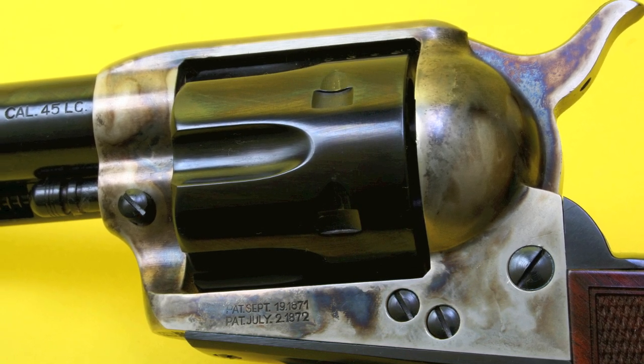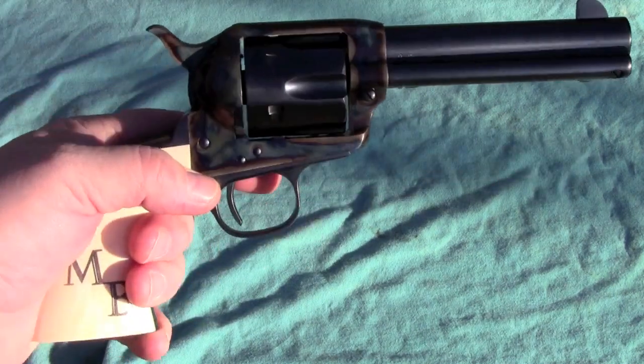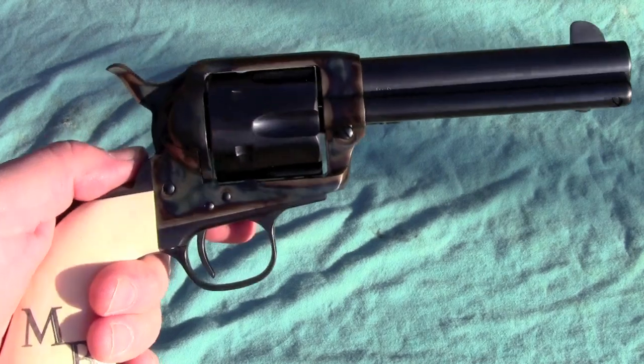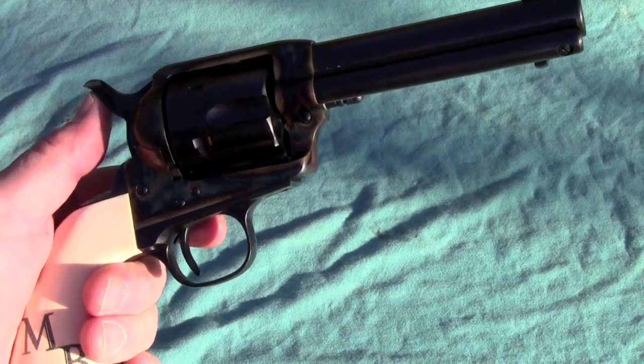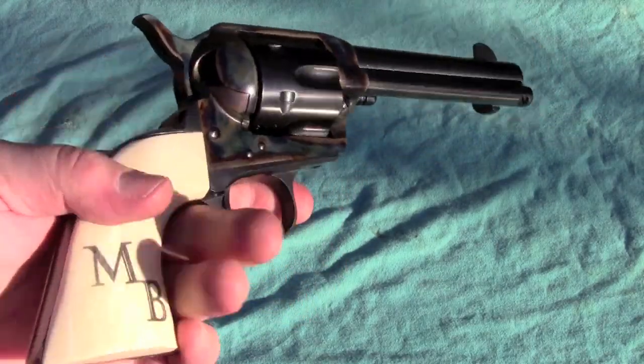I decided to do something about it, and that's how we got to where we are now. Now obviously I've made some changes, and some of them are a little more subtle than others. The grips are elephant ivory, and they're done by Jim Alaimo at Nutmeg Sports. They're monogrammed with my initials, Mike Bellevue, and I think they really set this piece off. Doug Turnbull, who is just a phenomenal gunsmith and metal finisher, did the color case hardening and the carbona bluing finish, which is just gorgeous. So this gun looks as good as a Colt would have looked coming out of the factory in 1873. And I think it looks as good as it shoots now — it's just an absolutely beautiful gun.